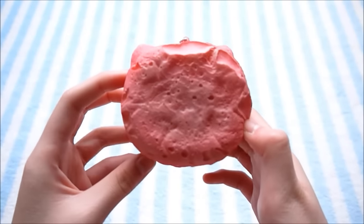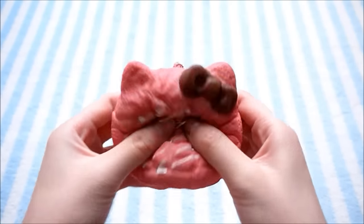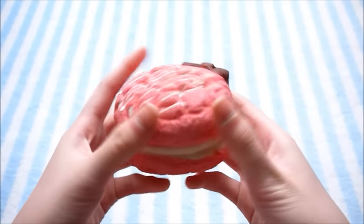So the first item I'm going to be putting in the freezer is this Hello Kitty cream puff, and this one is really squishy.